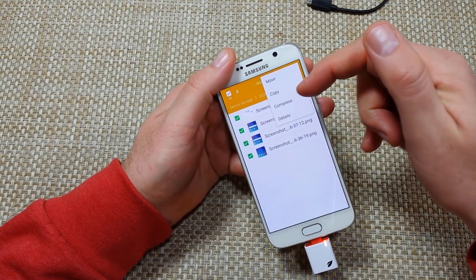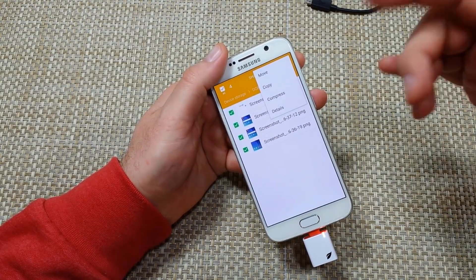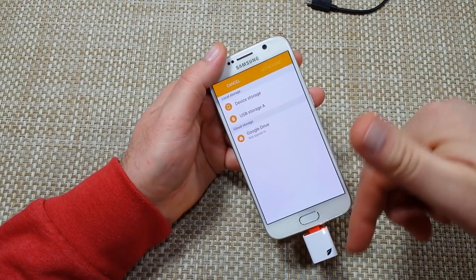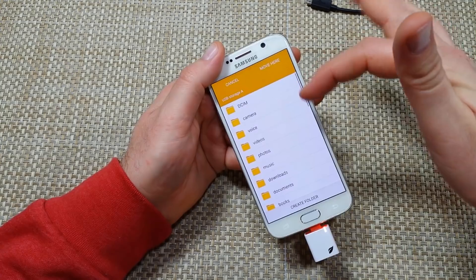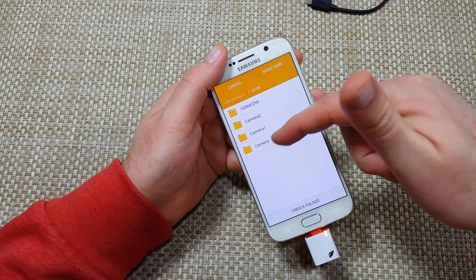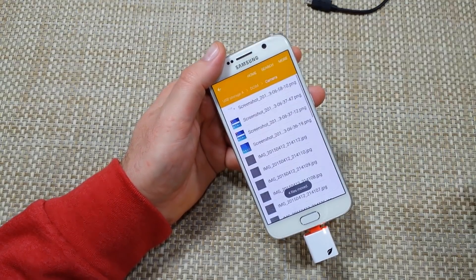If you do Copy, basically it leaves a copy on the phone and puts a copy on the memory card — so that's no good. I'm going to do Move, because this way it'll erase it off of the phone's memory once it's on the card. So where do I want to move it to? I'm going to do USB Storage A — that's the memory card. I'll keep things organized, put it in DCIM, put it in the camera folder, and then move here. And I just move them over.